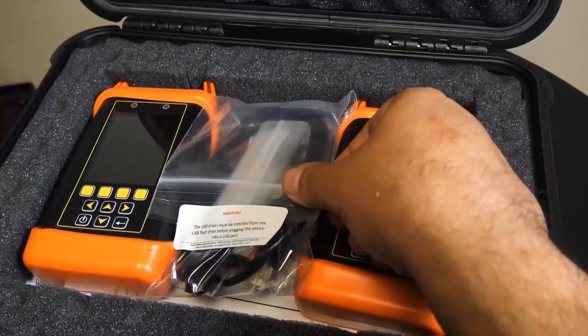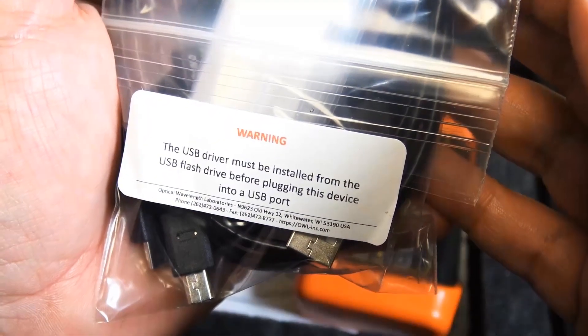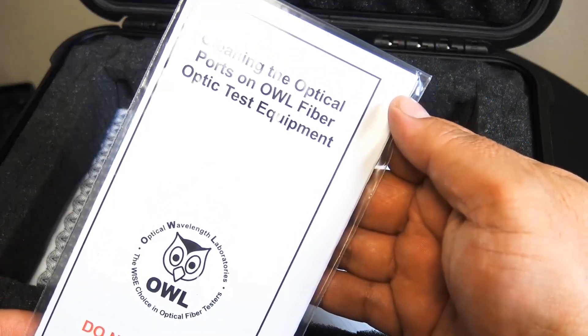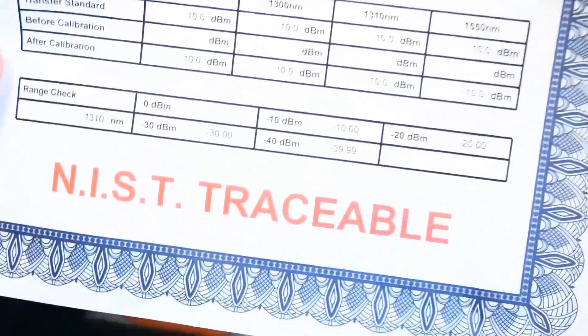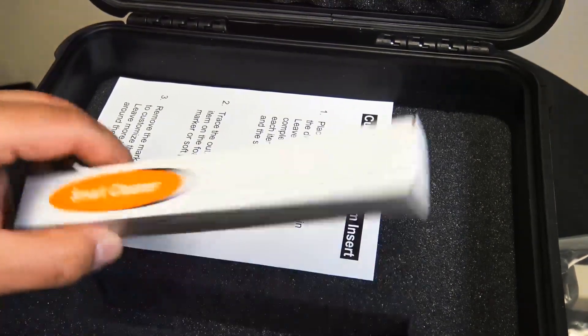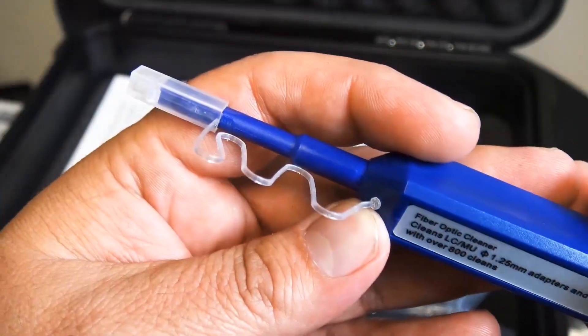This is the smallest, lightest, most affordable bi-directional fiber optic link certification tester in the industry. It allows you to certify two fibers in both directions simultaneously — four times as fast as traditional certification. Tier one certification for both multi-mode and single mode in the same unit, with user-friendly diagrams to guide users through the testing process. Factory located in the heartland of the U.S.